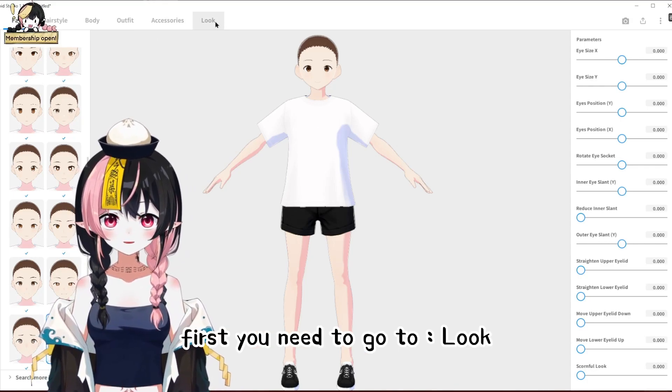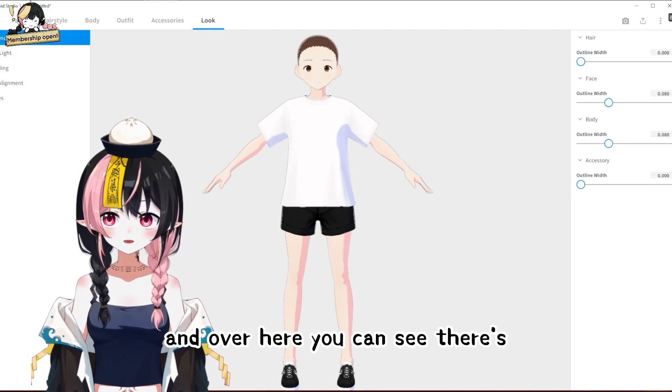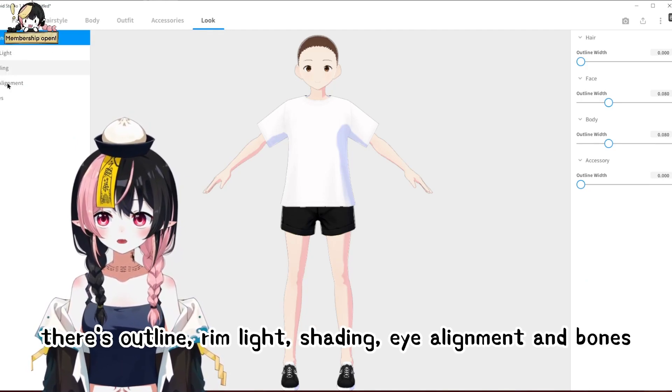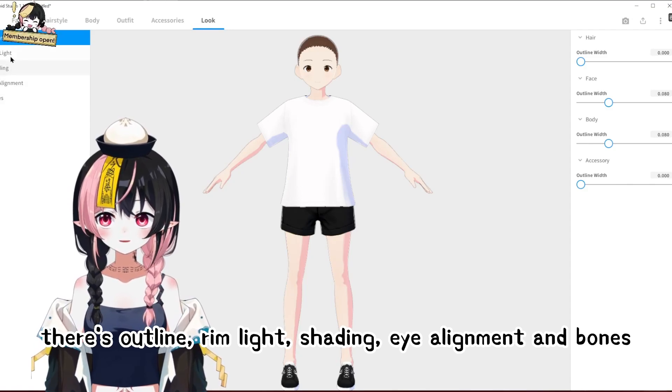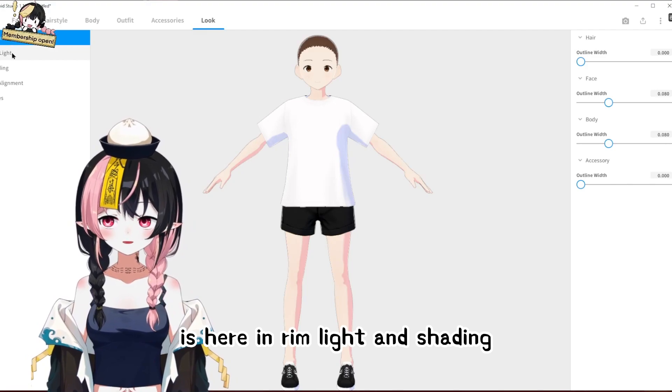First, you need to go to Look, and over here you can see there's outline, rim light, shading, eye alignment, and bones. The things we need to change are here in rim light and shading.